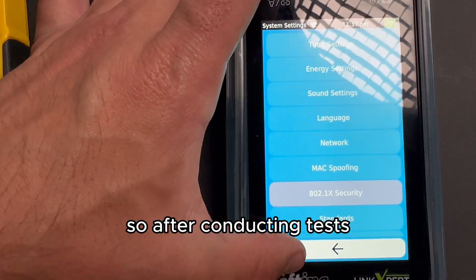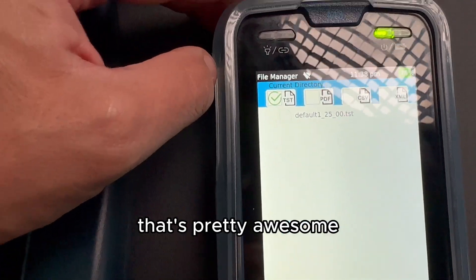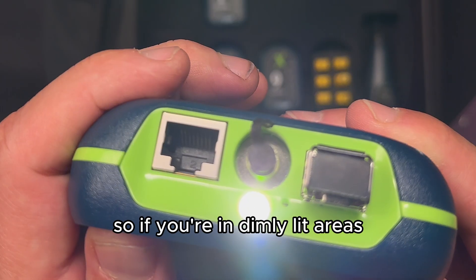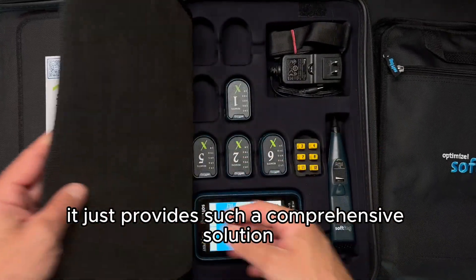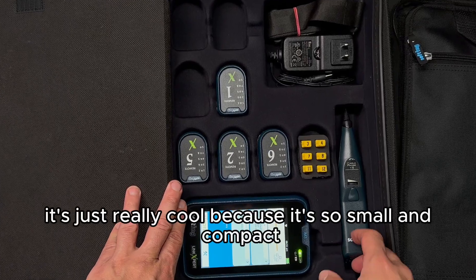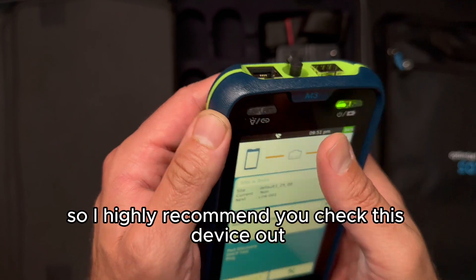After conducting tests, the M3 allows users to generate results in PDF format — that's pretty awesome. There's also a built-in flashlight, so if you're in dimly lit areas, it has you covered. The Link Expert M3 from Softing provides such a comprehensive solution for network troubleshooting in a small, compact form factor. I highly recommend you check this device out.